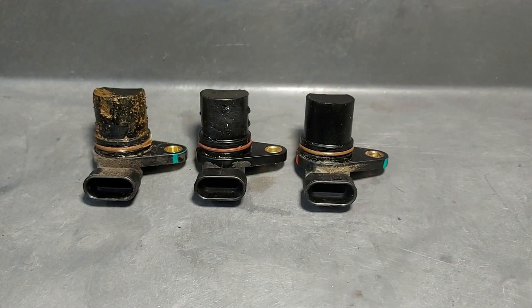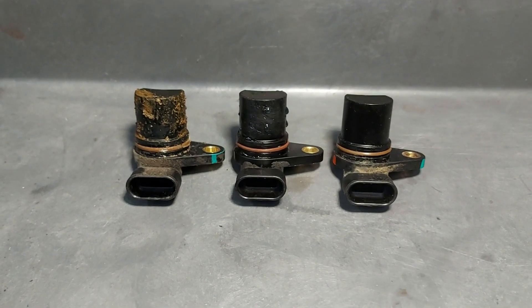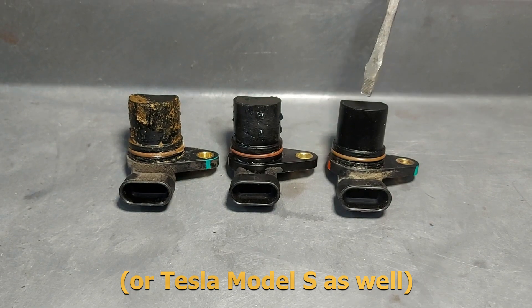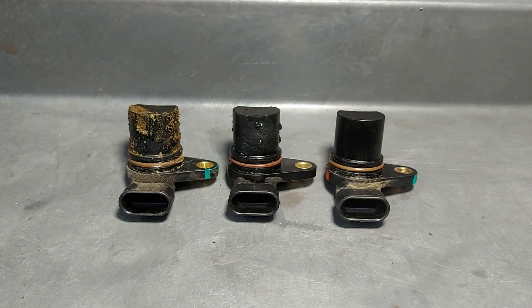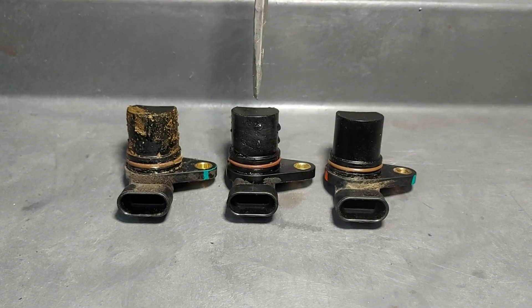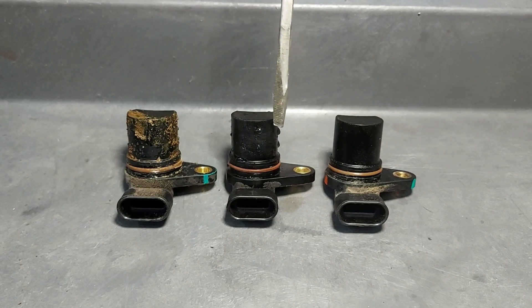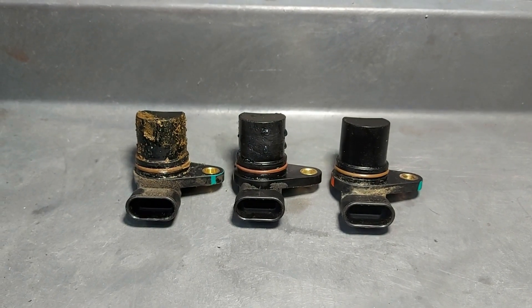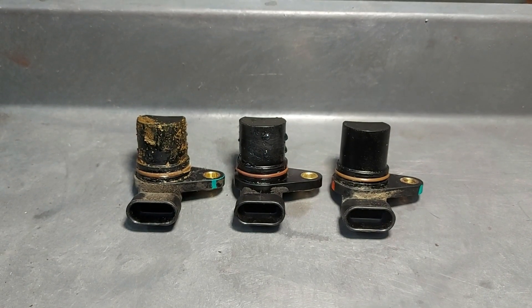Here are a couple of examples of what you might find when you remove the speed sensor from your Toyota RAV4 EV or Mercedes B-Class. This one right here you can see is pretty clean — nothing wrong with that, you're all good to go. This one right here, you can see there's a lot of moisture on it, little droplets of coolant. If you see that, you know your coolant seal is starting to leak and it's going to need to be addressed in the very near future.